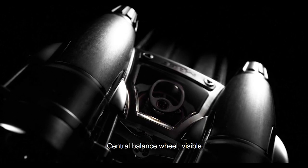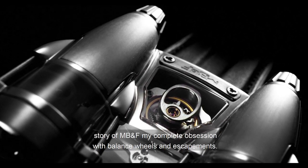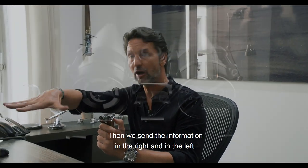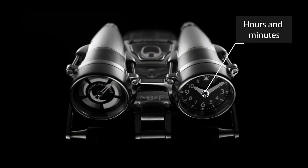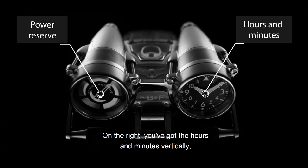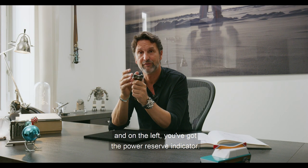The central balance wheel is visible. I wanted to see the balance wheel, and you're going to see in the whole story of MB&F my complete obsession with balance wheels and escapements. And then we send the information to the right and to the left. On the right, you've got the hours and minutes displayed vertically. And on the left, you've got the power reserve indicator.